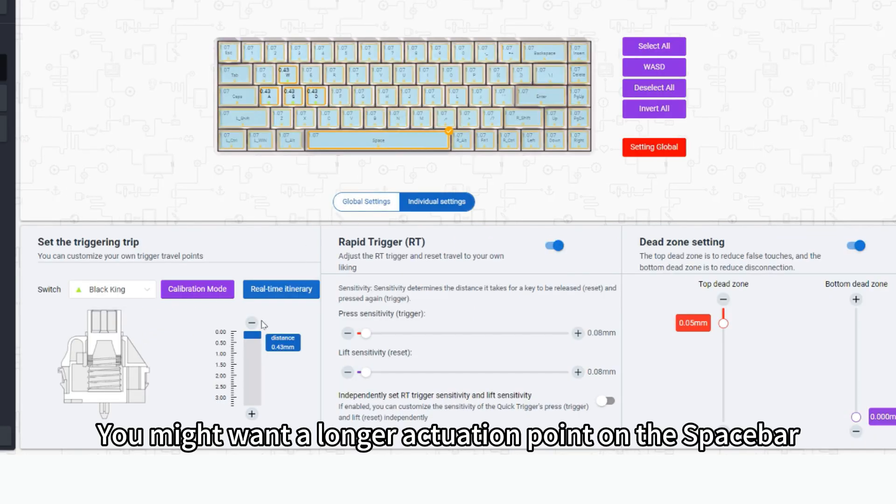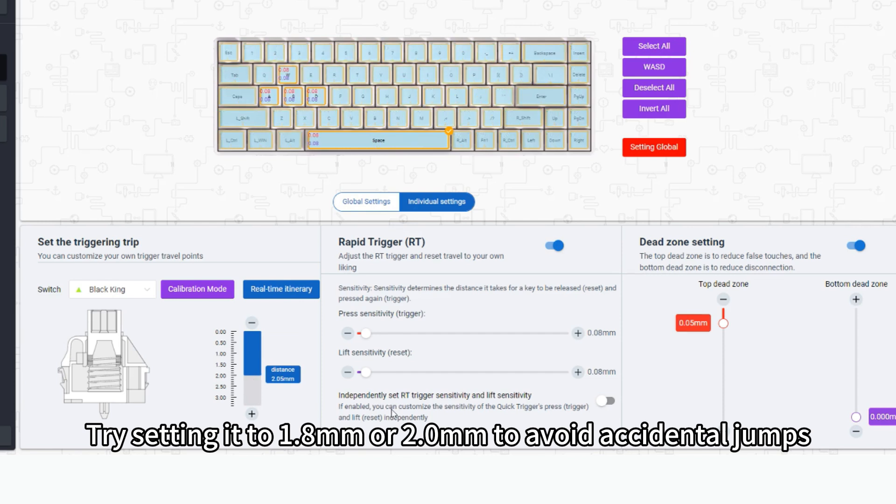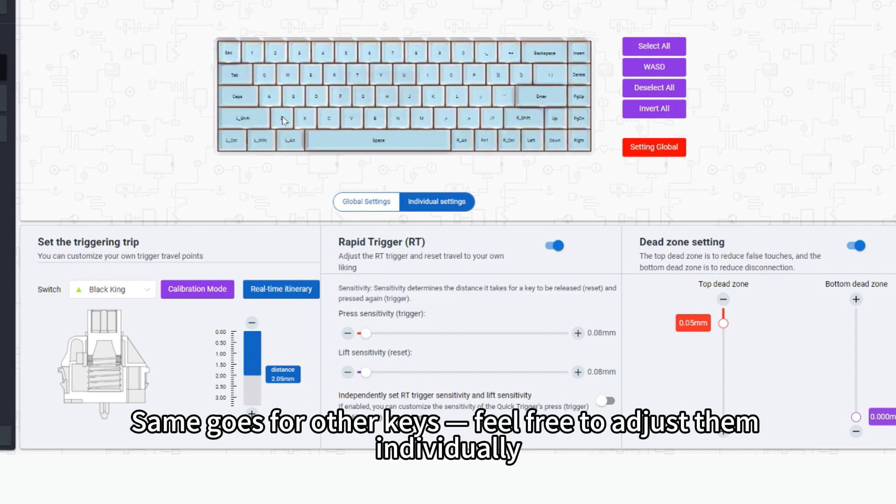Adjust Spacebar: you might want a longer actuation point on the Spacebar. Try setting it to 1.8 millimeters or 2.0 millimeters to avoid accidental jumps. Same goes for other keys — feel free to adjust them individually.